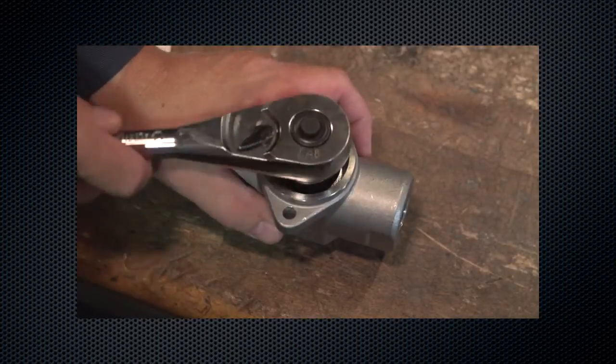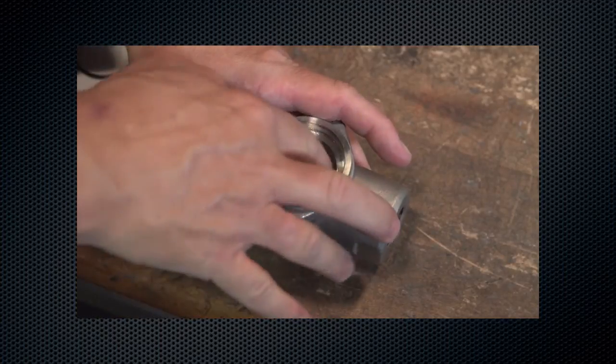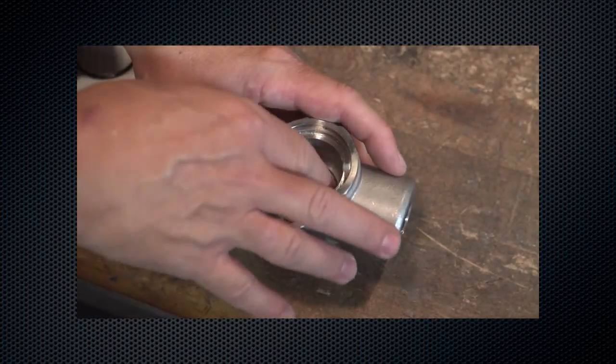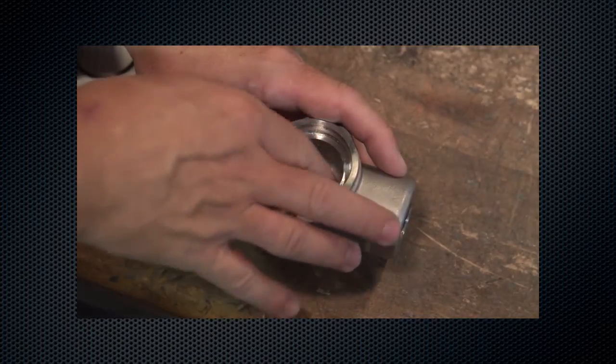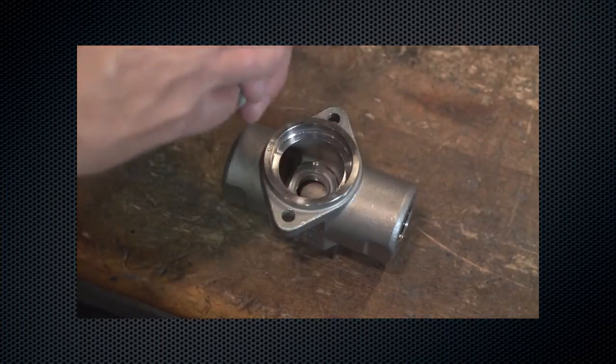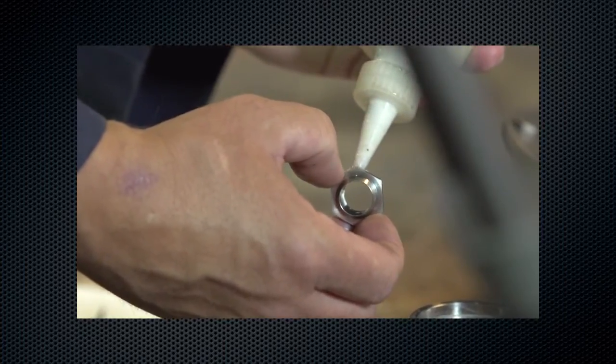Using a 7/8th inch socket and socket wrench, inspect and replace the orifice if necessary. Look for scratches, nicks, or other damage to the surface. Ensure the orifice seating surface is not damaged throughout the assembly and disassembly process. Lubricate threads and install with 340 to 370 inch pounds of torque.